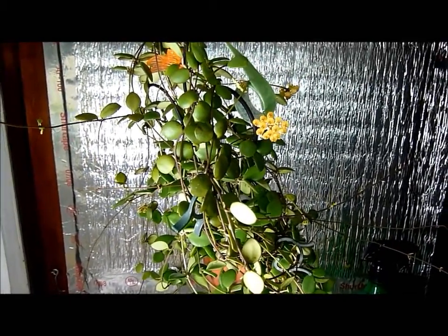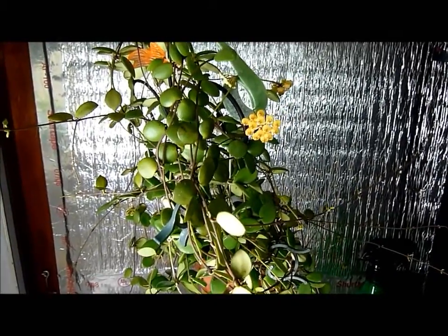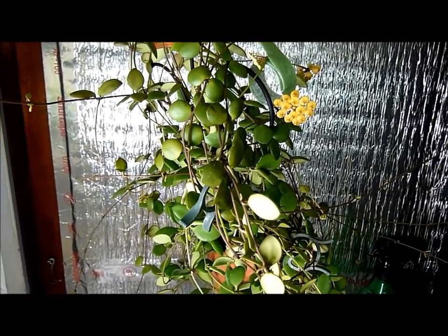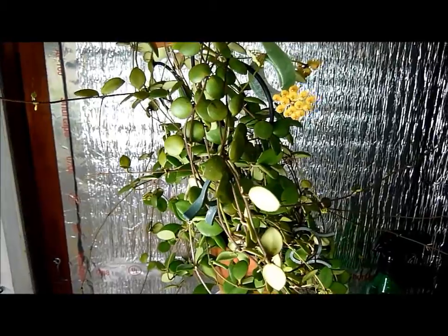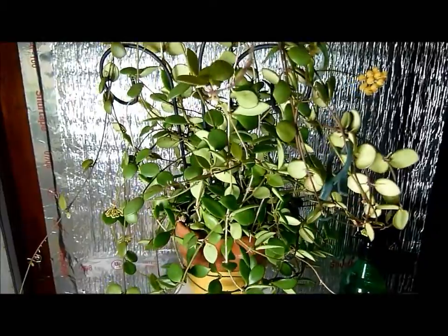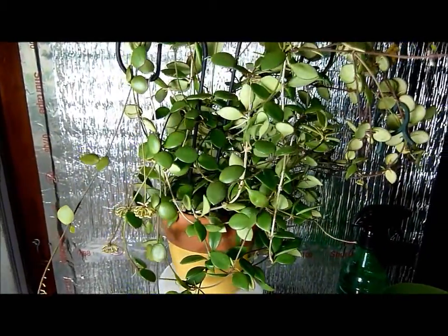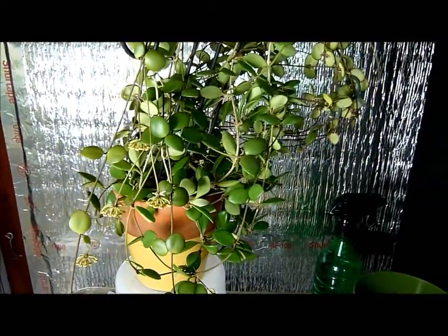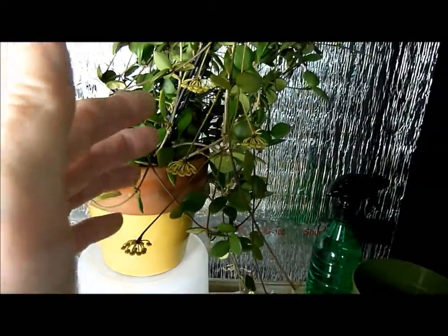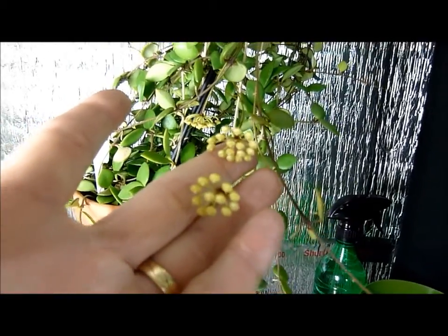I've finally been able to get this plant to grow and take off, and now it's covered with peduncles and the growth is as good as I've ever had it on this plant. So I wanted to record this for posterity in case I kill it again. There are at least seven or eight peduncles on this plant, multiple buds. Here's a couple sets of buds.